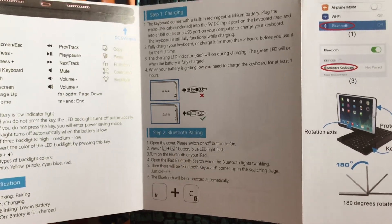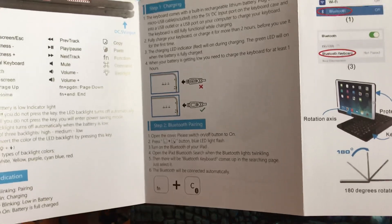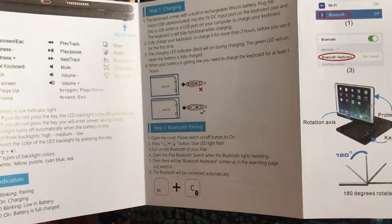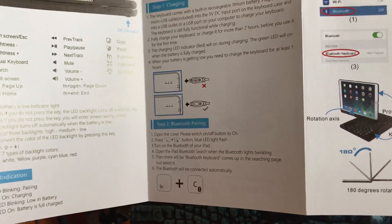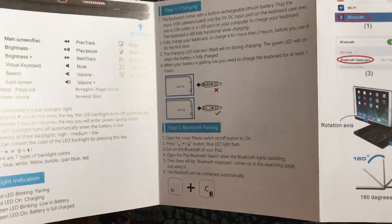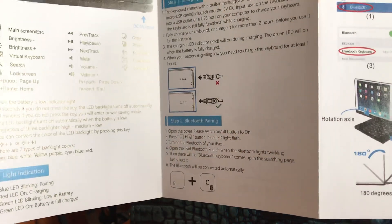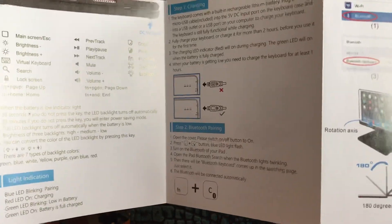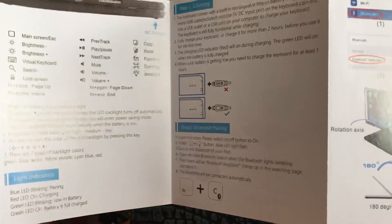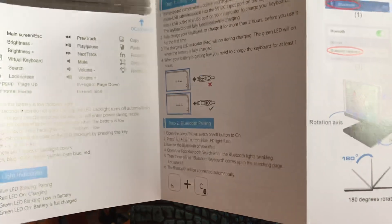If you look in step two under Bluetooth pairing, stage two — I know you can't see that that well — it says press the FN button on the keyboard. It's the bottom left beside the control button, and C at the same time. You hold those two down to pair it, and then the blue LED light will flash on your top right to pair it.